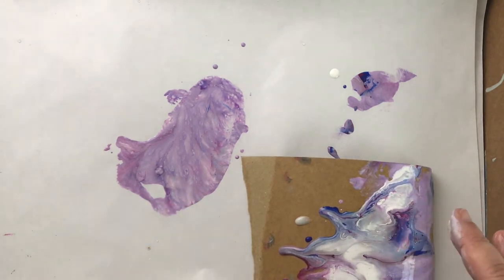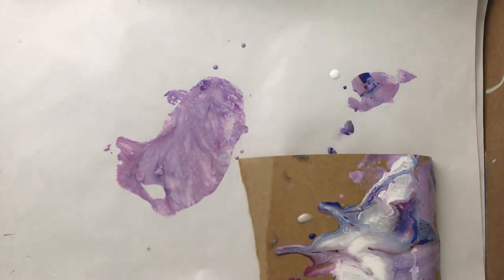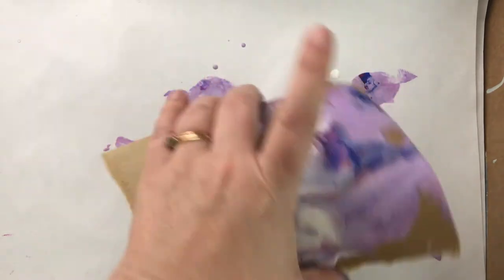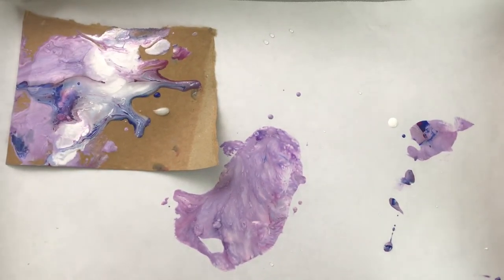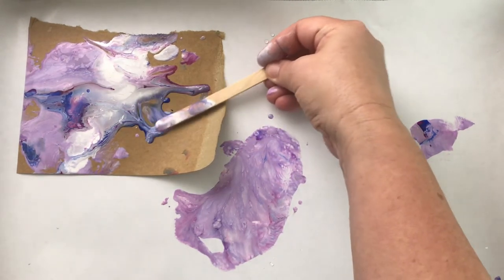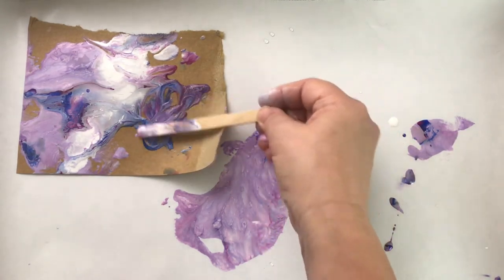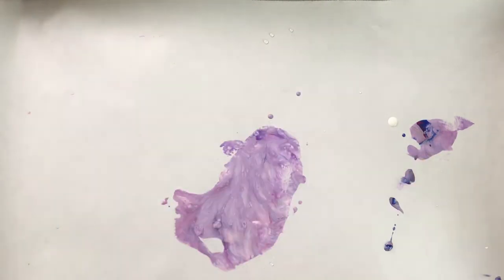Maybe I'll spritz the back and it'll lay down. Moving it around changes it, but you can kind of flip it over a little — look at that, isn't that cool? Now since I got it sort of flat I can play with it more. Setting this aside.